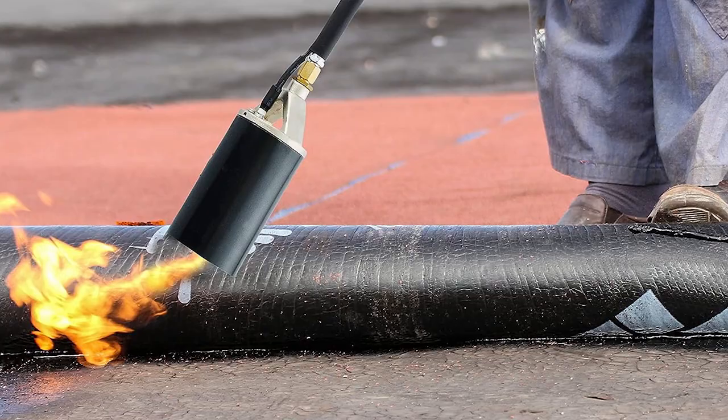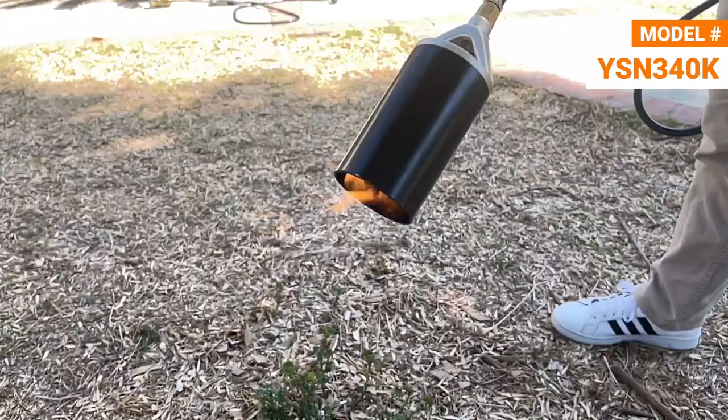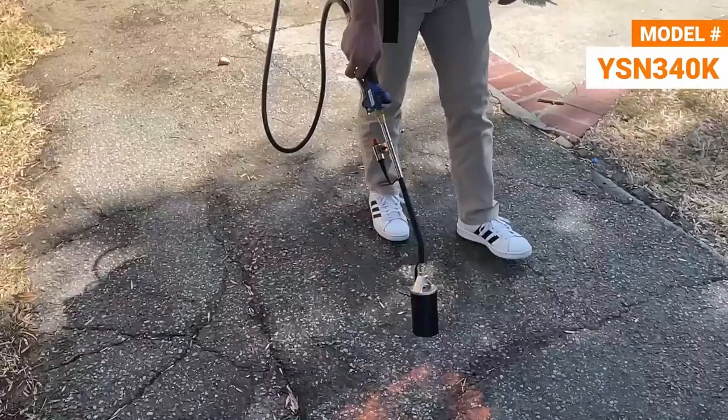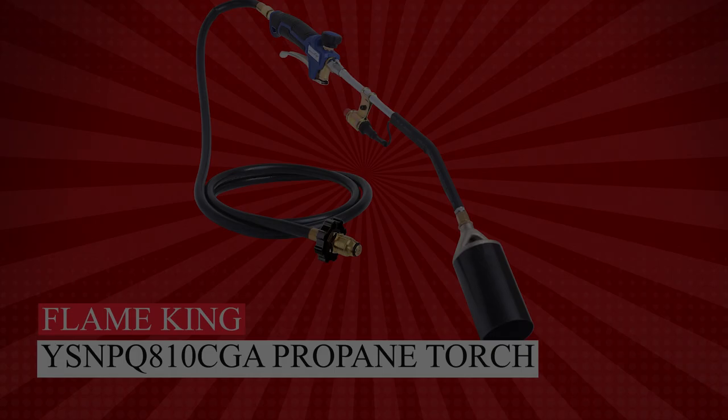Our testing revealed this model's compact design for easy storage as a standout feature. Plus, it's incredibly budget-friendly compared to similar systems. While you'll need to handle the propane tank manually, its strong flame and comfortable wand make it worthwhile. Don't let weeds take over — grab your Flame King YSN 340K torch now.